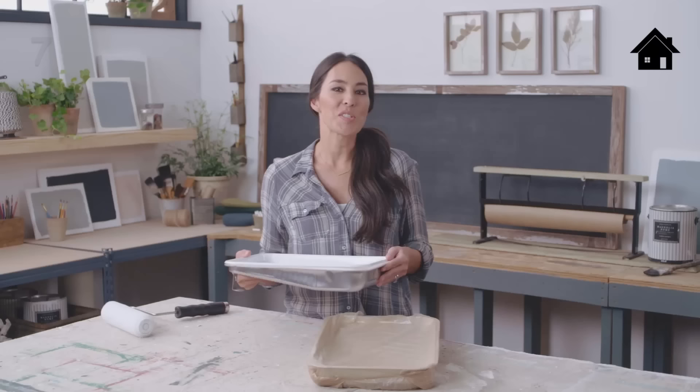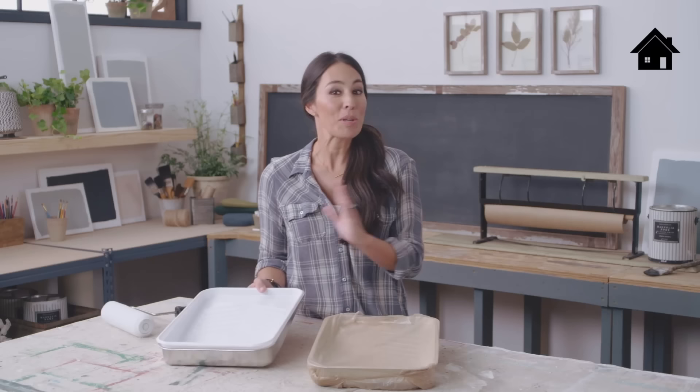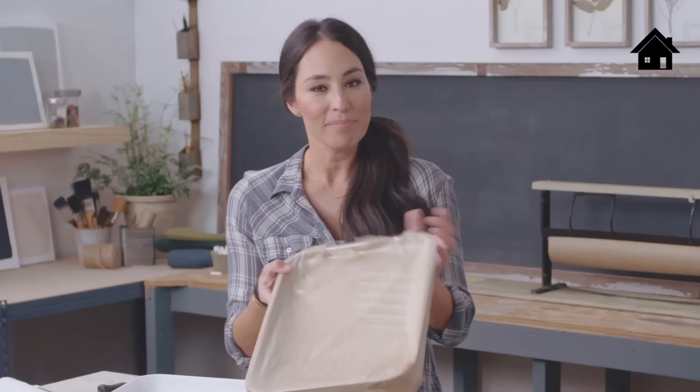I like to reuse my paint tray, so I recommend buying a liner. Put it in your paint tray, and when you're finished painting, you can throw it away — your paint tray is still intact. If you forgot to buy a liner, you can make a makeshift one by simply using an old grocery bag you have laying around and tying it in a knot.